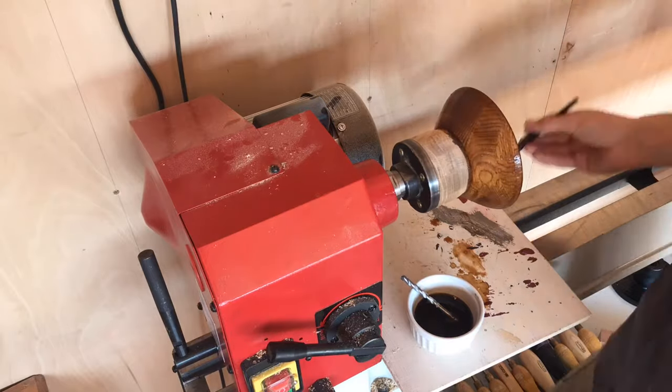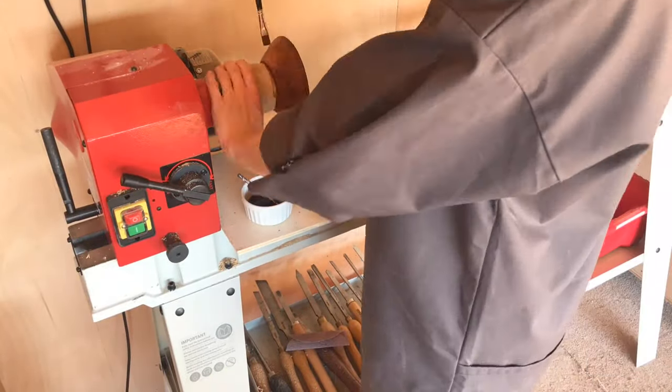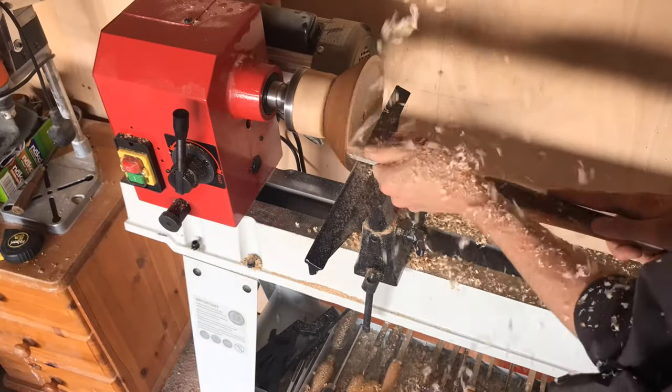What I did was apply the coffee stain on the lathe using a paintbrush and then take it off and place it in the sun. As it was about 30 degrees today, it wasn't particularly difficult to get the sun to catch it.